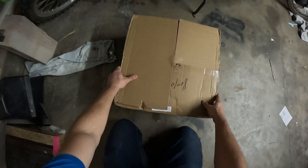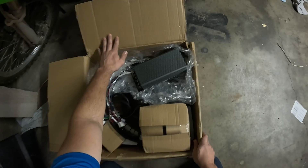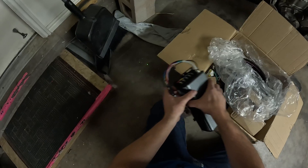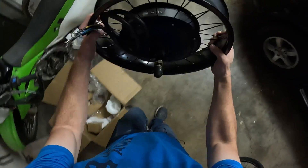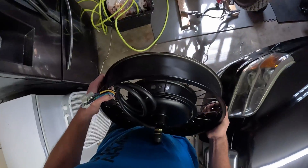Well guys, check it out. We got it. 100 amp Sabaton controller. A really big motor, like really big. We're just going to see if this sucker fits — it's so heavy. This thing must weigh like 24 pounds or something.